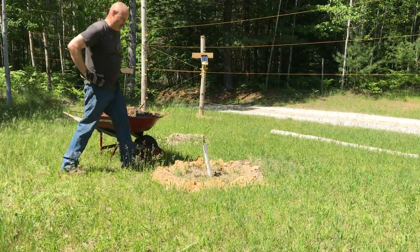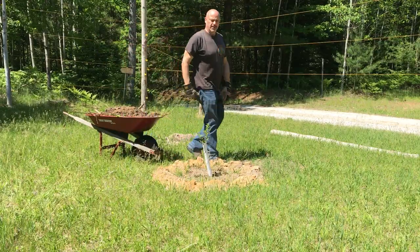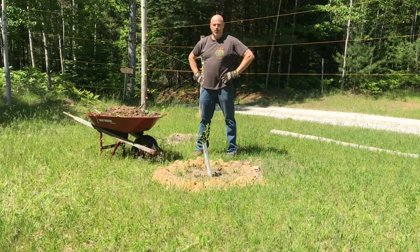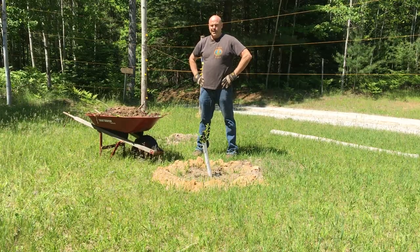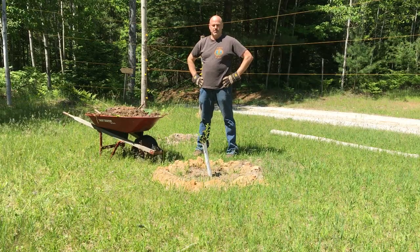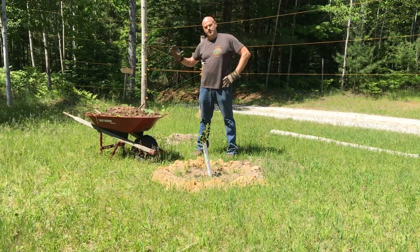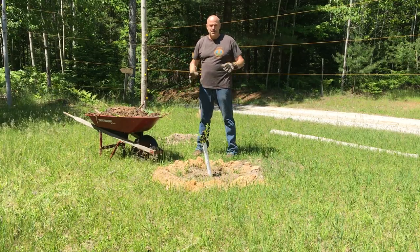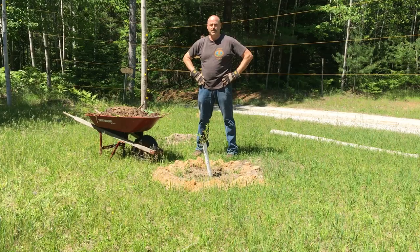This here's Homer the Homesteader, still here on task number two trying to mulch the orchard. If you saw my first videos, I was putting down dirt — best I could get it from the forest — and I put leaves down too.